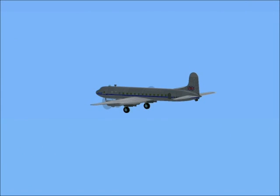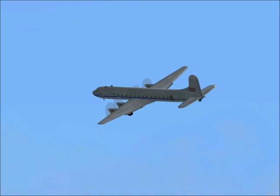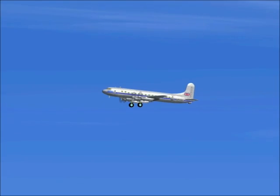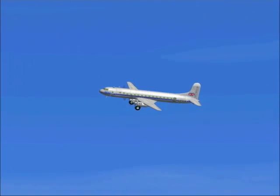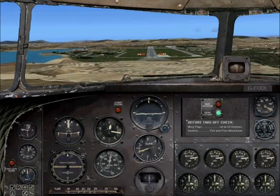Turn left again onto the base leg and reduce the power to commence the descent. Turn left again to line up with the runway for landing. Set full flap.